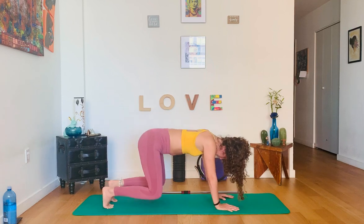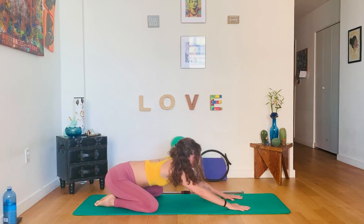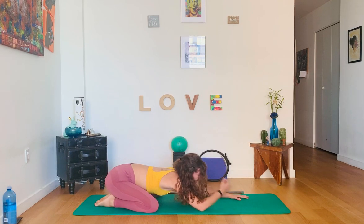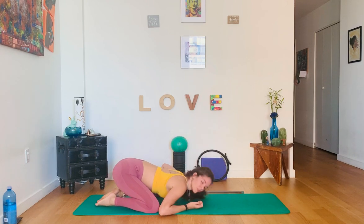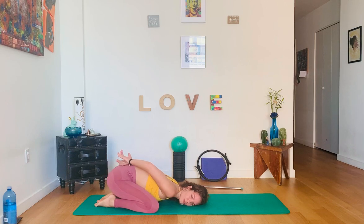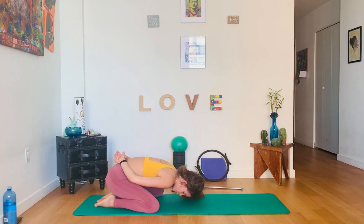Stretch into downward facing dog one more time, then bring the knees down. Relax back into one more child's pose. I always like in child's pose to bring the hands behind — just gives a stretch to the back of the shoulder after working through those plank variations.